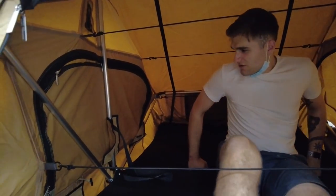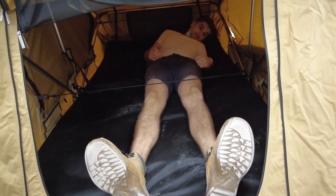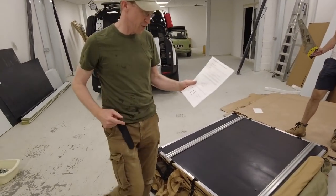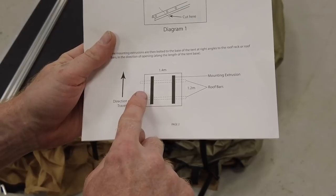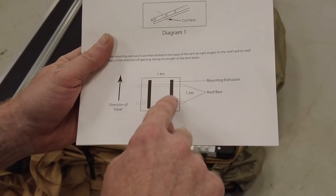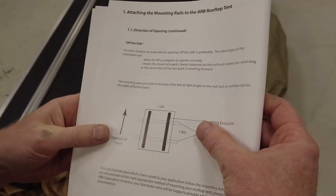It's going to be me and George in there. Tyler is six foot — he's got plenty of room. Let's do some more investigation. This picture isn't the most graphic but this is the way your car is travelling. The roof rails on the car go across but the rails that come with this kit need to go in the direction of travel.